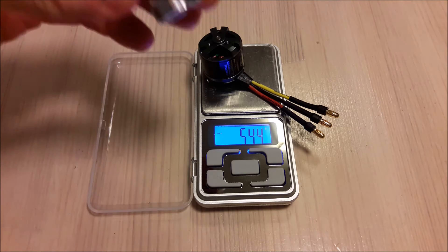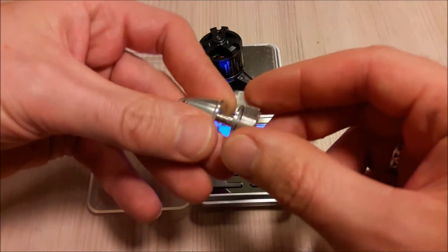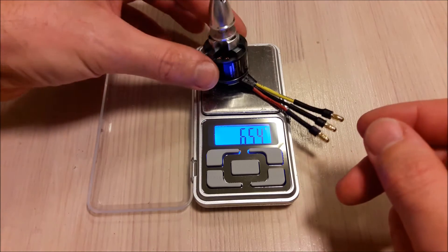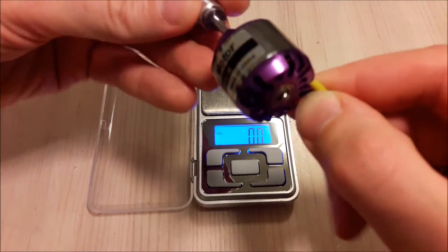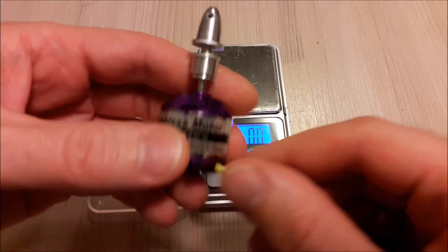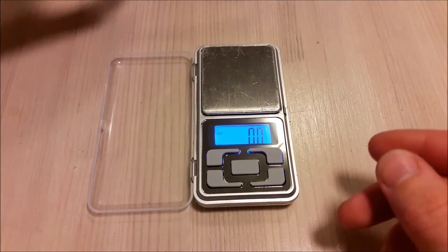So a few grams more because of this massive prop adapter. But on a motor of this size, the few extra grams of weight are not so important — thrust and efficiency are much more important.